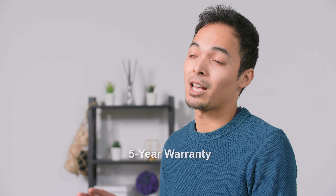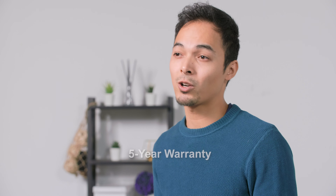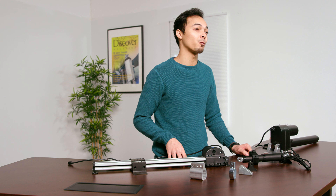All of our mounting brackets have an extensive five-year warranty. If a product becomes defective within the first five years, we will repair or replace it and ship it back to you free of charge.